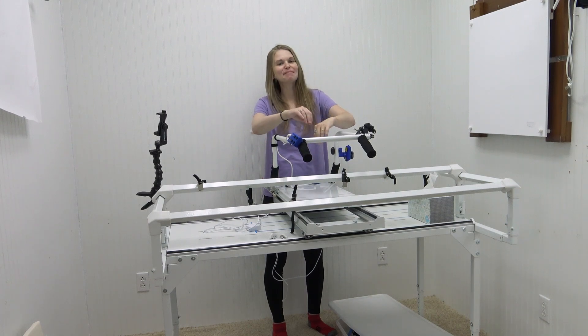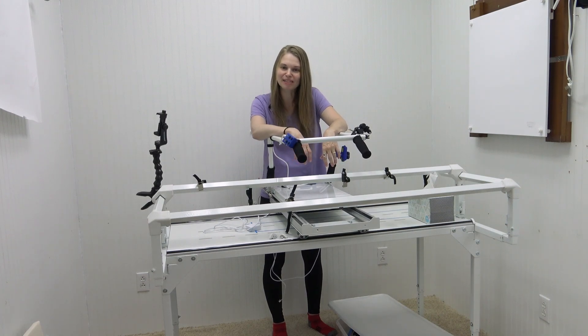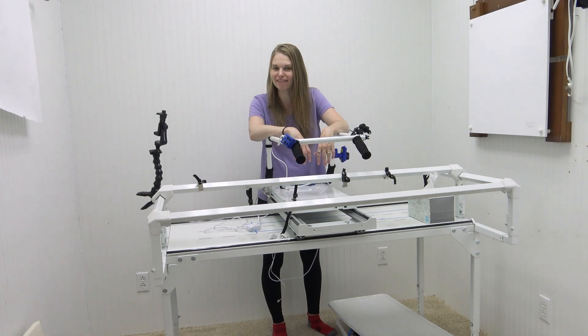Hello my quilting friends! My name is Leah Day and welcome to episode 148 of the podcast.